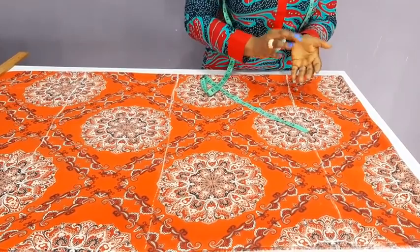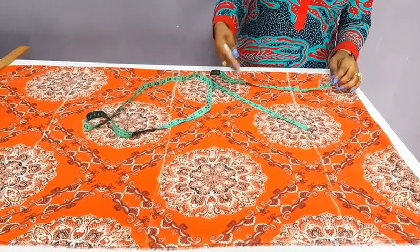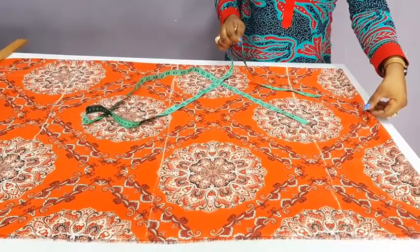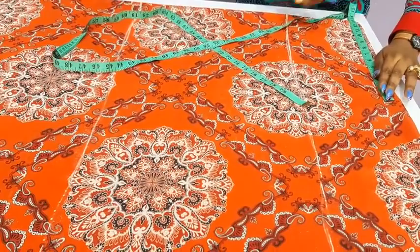So what we will do now is this. Our shoulder measurement is actually 13. But normally when we are drafting, we use half of the shoulder measurement. For this, I will make use of the whole 13. Why? Because I will have to gather it. So what I will do now is to measure 13 inches from the edge.